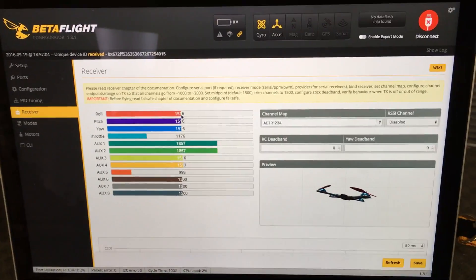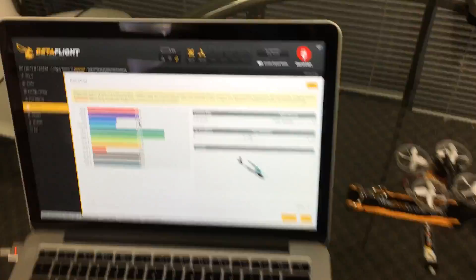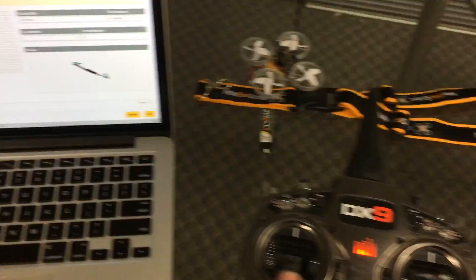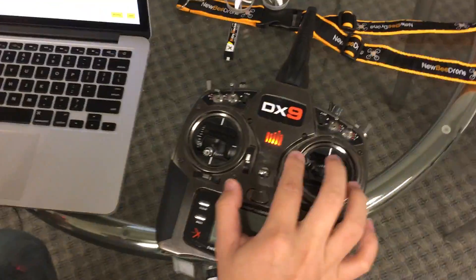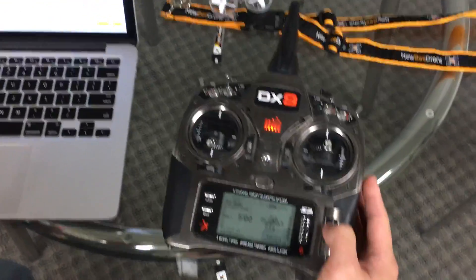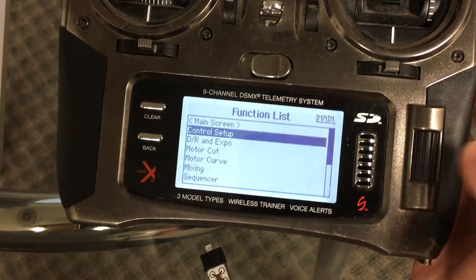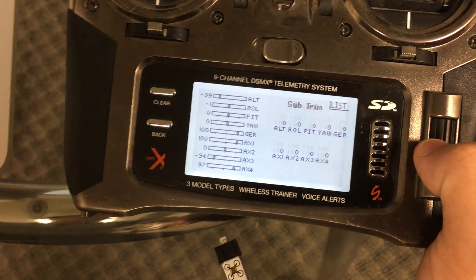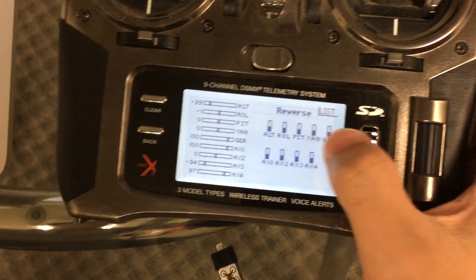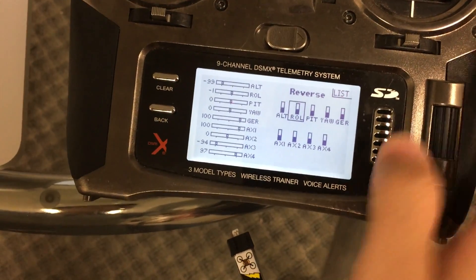In the Receiver tab you'll see some channels that are backwards, so we need to adjust those. Push the button down on the right-hand side of the roll bar on the radio, go into Control Setup, scroll over to Sub Trim, and then go to the next option which is Reverse — that's the one we want.